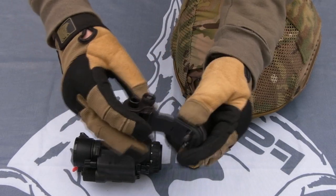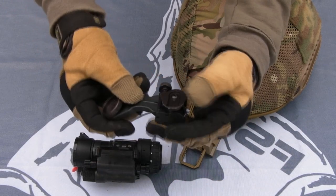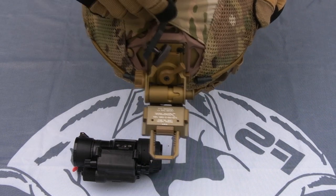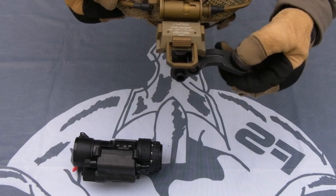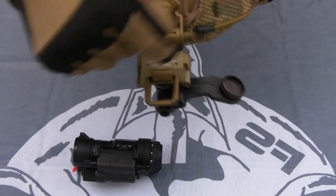Next is your J-arm — roughly J-shaped, and it's an arm. This is what takes the night vision, because you've got your mount going down the center and then the J-arm is what takes the monocular out to the side. If you've got binocular night vision, you'll have a different sort of arm system.